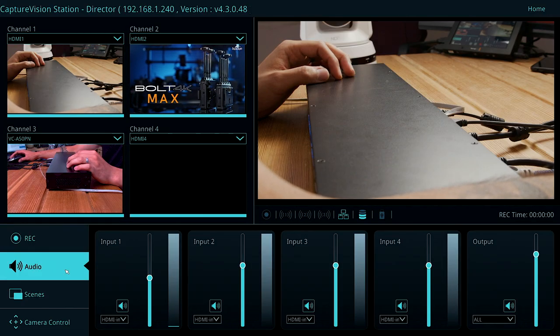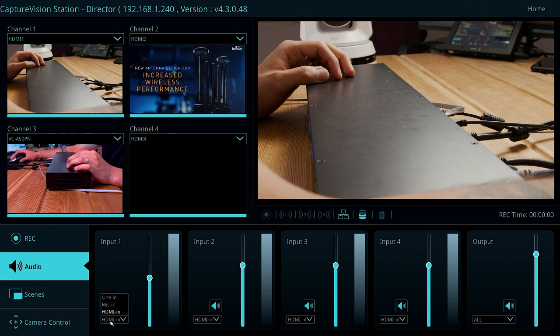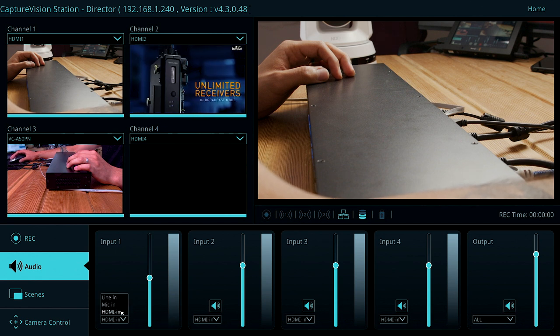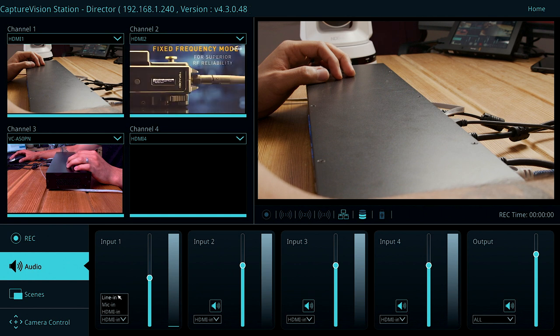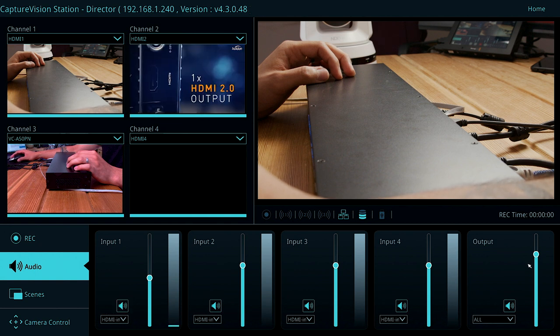On the audio tab we can see each of our individual inputs for audio. As mentioned, these can be embedded over HDMI, or you can use the dedicated 3.5mm audio input which can be line or mic level. We also have our master controller on the right-hand side.